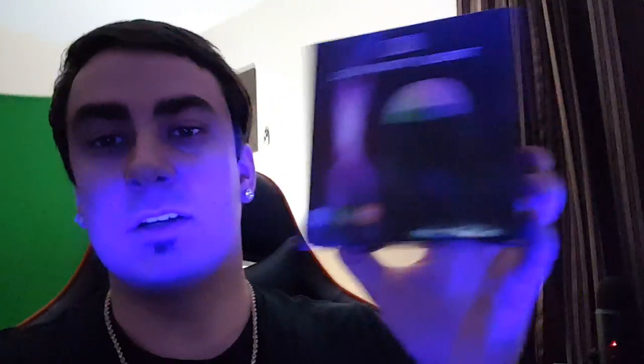If you guys want to pick up an LED party light, I'll put a link right below this video in the description. Be sure to pick one up — let me know what you guys think about this cool party light in the comments below.